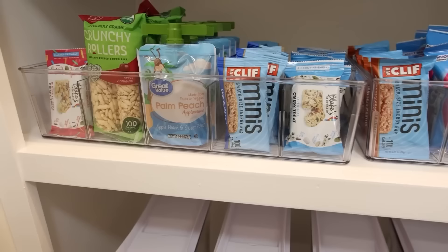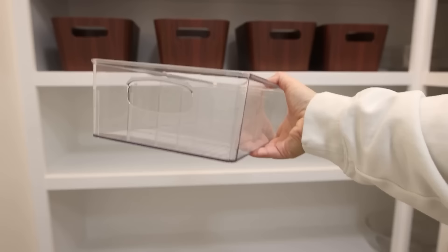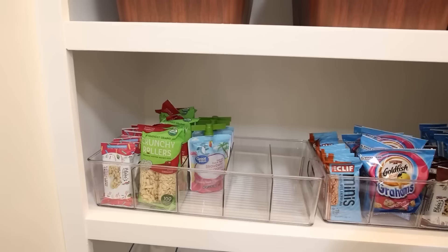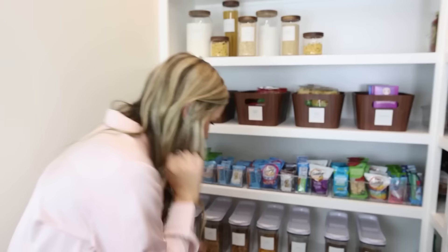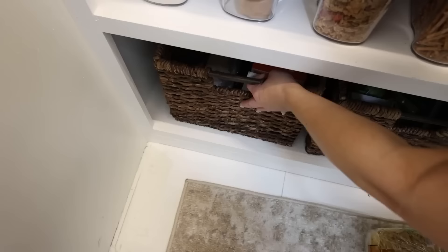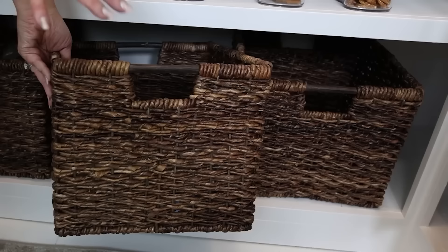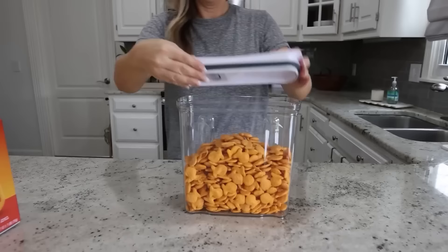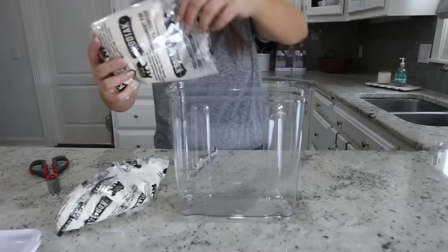This area is for my kids — a grab-and-go snack area. I found clear acrylic containers with dividers on Amazon and lined up all the different snacks. I decided not to label these since it'll change whenever we run out of something. Down here I have extra snacks in a bin so we can refill as we go. The bins on the bottom row are from Target. For larger cereals, pretzels, and snacks my kids pour out, I invested in good airtight containers — they come in a pack of four and I bought eight. These are a long-term investment you'll have for years.